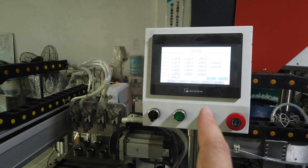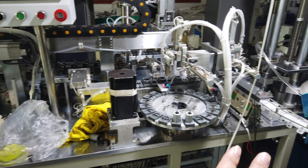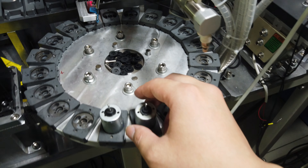So what is here? Operation touchscreen here. You can see the whole thing here, so stand here. Put the motor here.